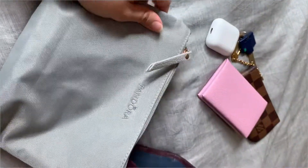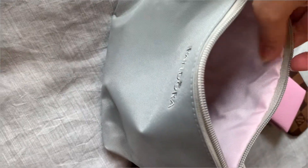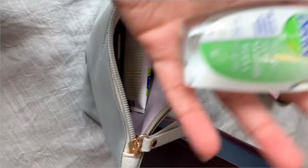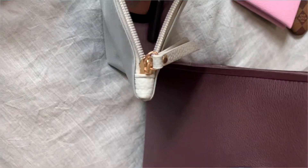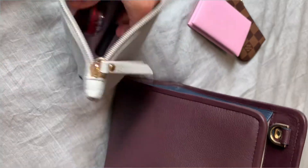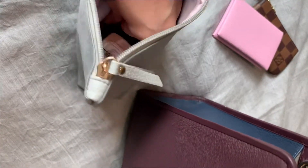I have this huge pouch from Pandora which is waterproof and wipeable, so I just put in things I'm afraid will spill in my bag, like hand sanitizer and moisturizer. I also have my makeup in there — I need a new foundation. You can definitely fit in more, but these are what I typically bring.